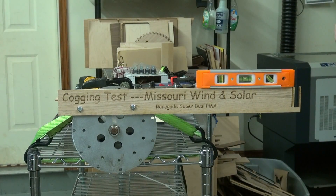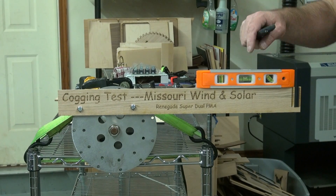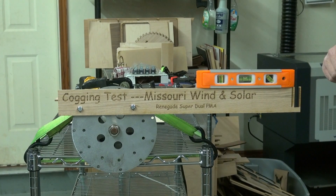All right, guys. We've gone over the whiteboard, we've shown what the plan was. Now you can see we have the Missouri Wind & Solar Dual Renegade PMA strapped down to the cart. We've got it leveled out — you can see the bubble is perfectly in the middle. We've got it set where it's at the best cogging you can get.